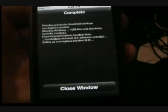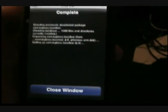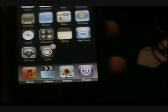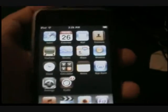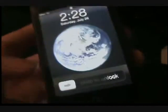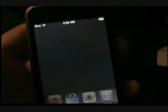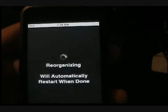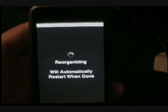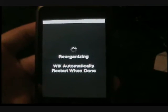It's done. Close window — it says complete. Go to your home page, put it to sleep, turn it back on, slide to unlock it, then go back to Cydia. It should do this — reorganizing, will automatically restart when done, stuff like that. That's what it's gonna say.